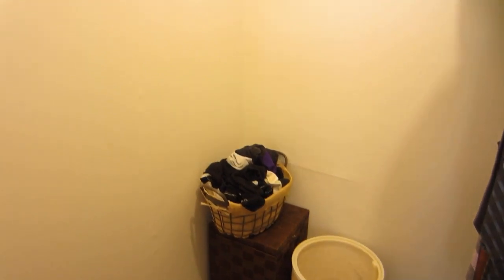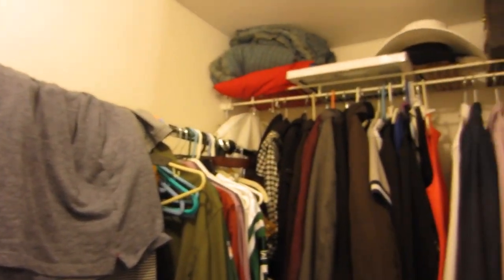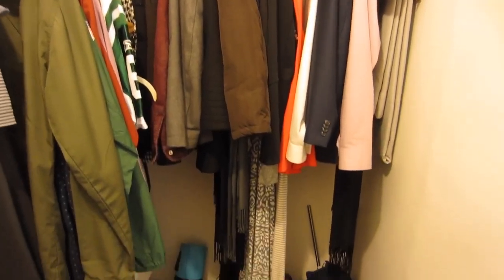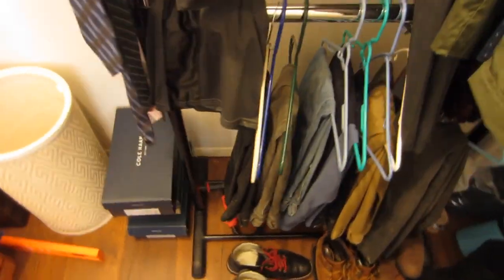So this is the before of my closet — super awful, just a mess, everything everywhere. I'm so embarrassed that this was what it was, but it was what it was.